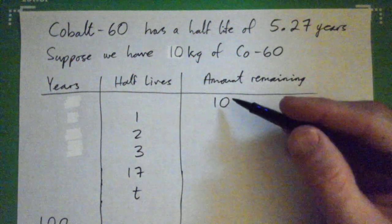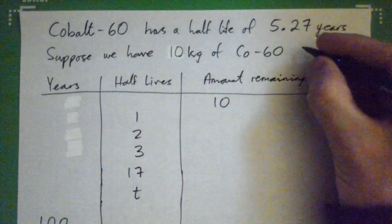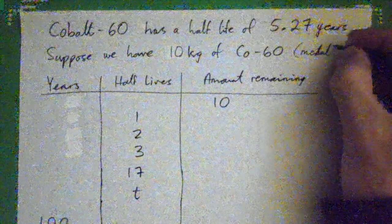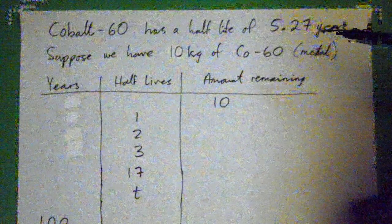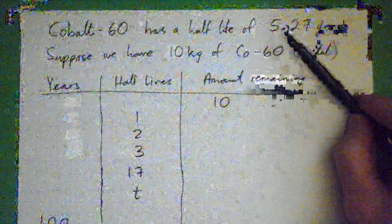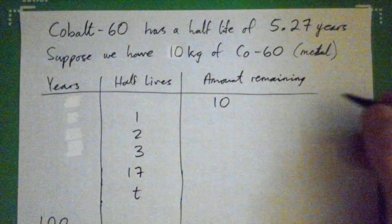We're starting with 10 kilograms of cobalt-60, which is actually a metal — a hard metal, gray-blue in color. It disintegrates pretty fast: after about five years, half of it is left. So let's say we start with 10 kilograms of this metal.